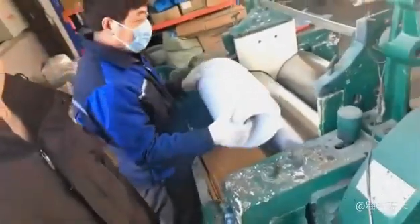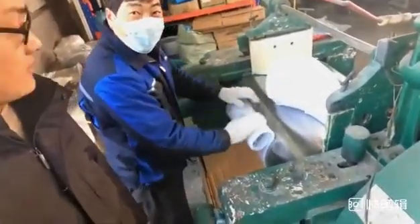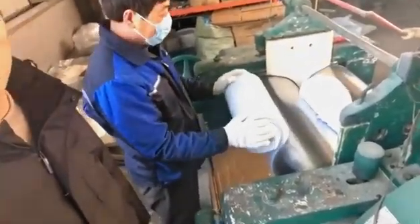Our workers work to ensure the safety and pollution-free handling of raw materials. This machine is specially used for silicon rubber raw materials.